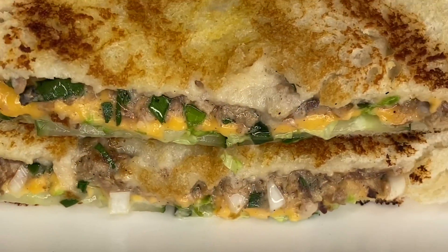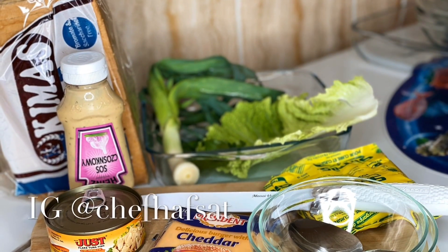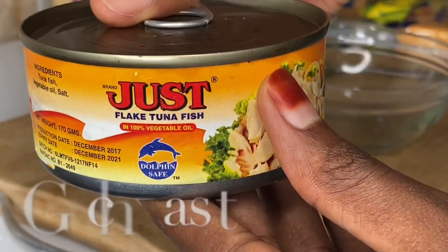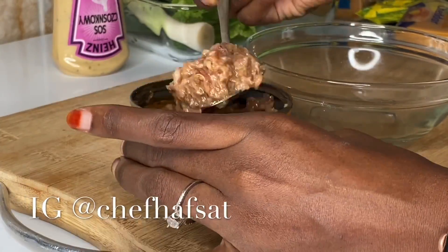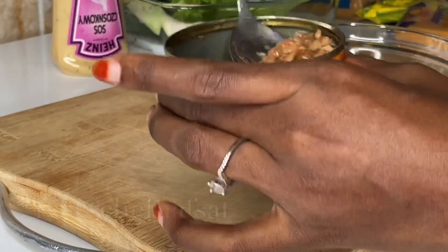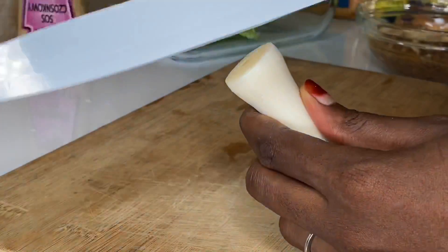Today I'm going to make a sandwich. I'll make a sandwich and milk.